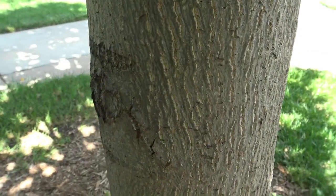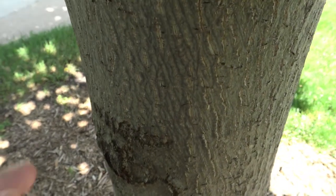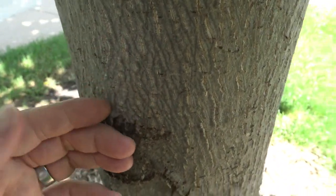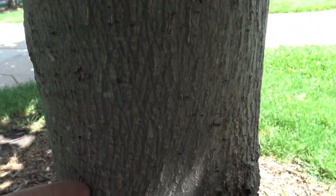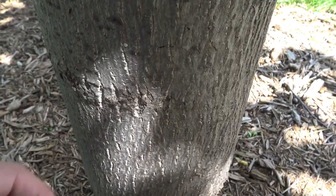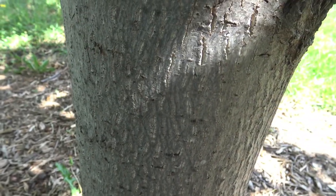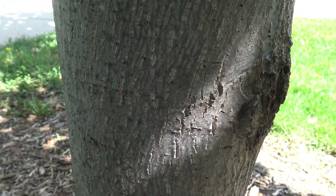The bark, as we saw in the Magnolia, is gray in color and has minimal texture. Although as this tree gets older — this is a fairly young tree — it will develop furrows. Not as thick as we might see in some species, but it will develop a furrowed bark with fairly straight-lined fissures coming up.